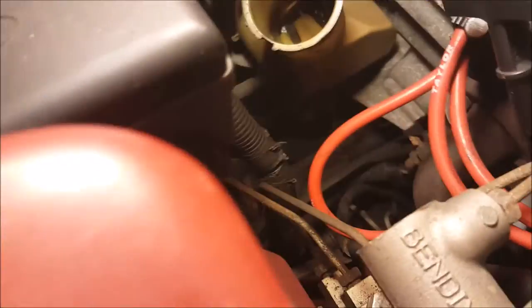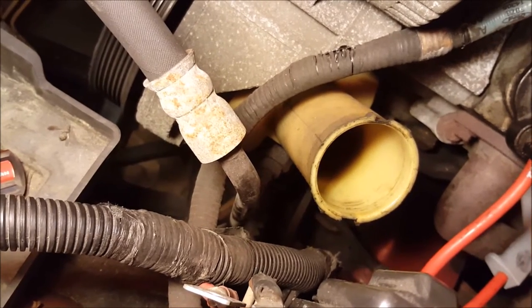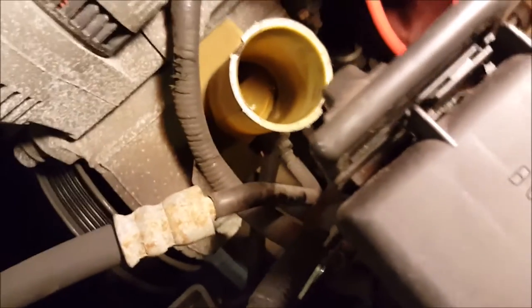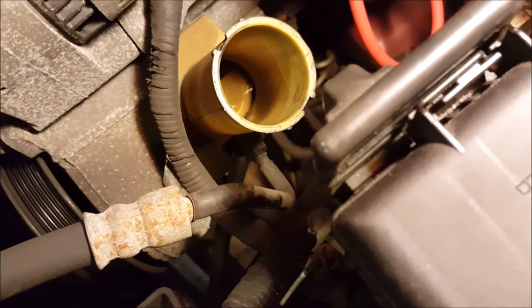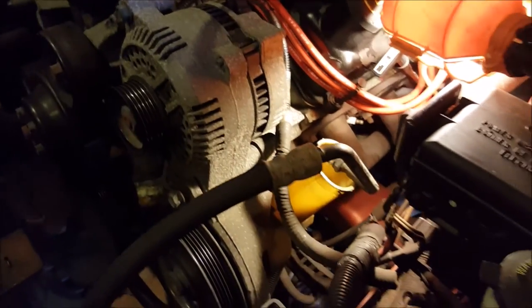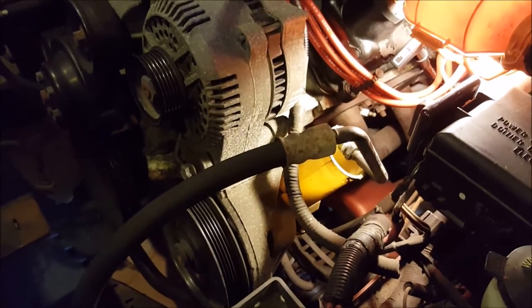We're on the other side of the engine now. We're trying to disconnect the last power steering pump line — it's that bolt right there in the center of the screen. The good news is Andrew broke that bolt free; the bad news is he injured himself. I finished unscrewing the last power steering pump line, which was not easy to get out by any means. Andrew is busy recovering, and we're moving along well.